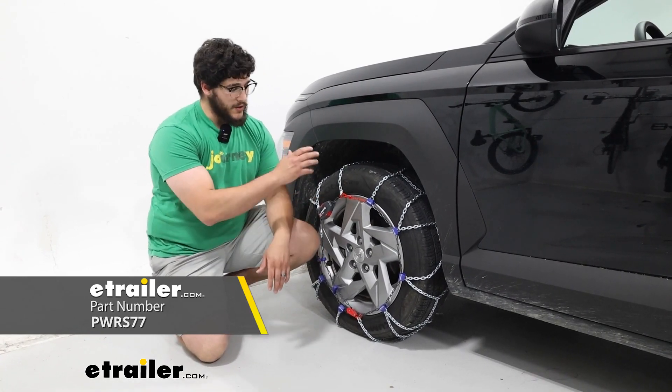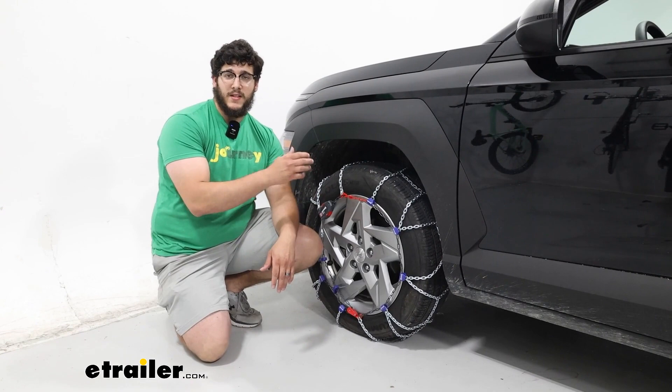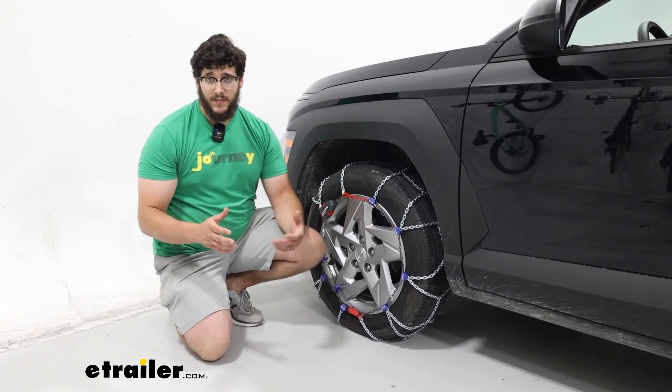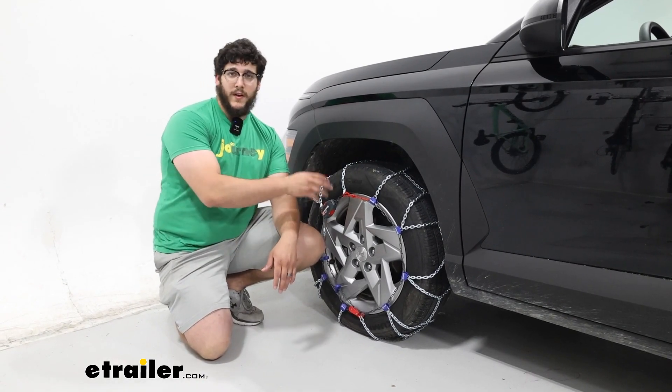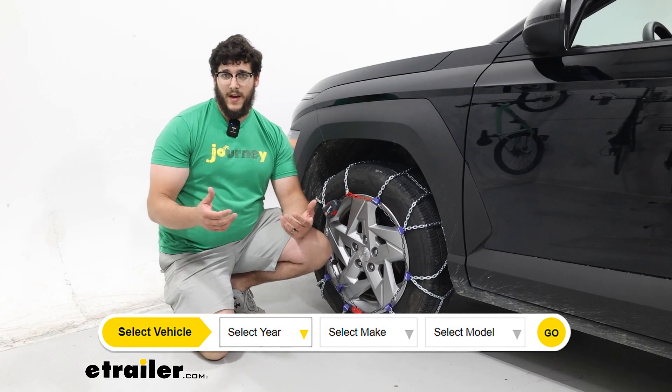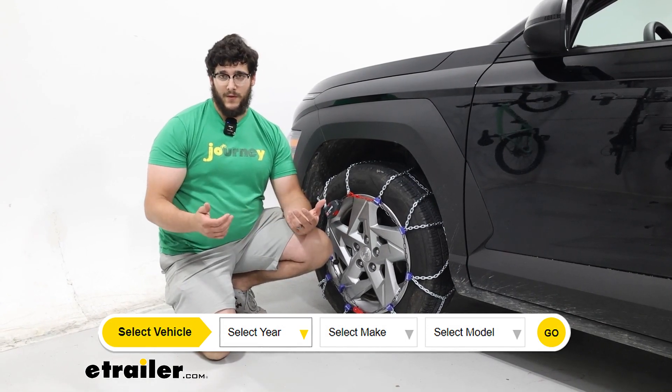We're going to have them on our tire size 215-60R17 and we're going to have this on the front axle, as the manual recommends. If you're not sure if this is going to fit your tire, you can plug in your vehicle's information into our fit guide to find out if this is going to be the correct fit for you.